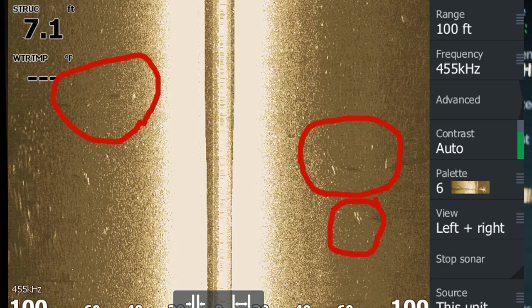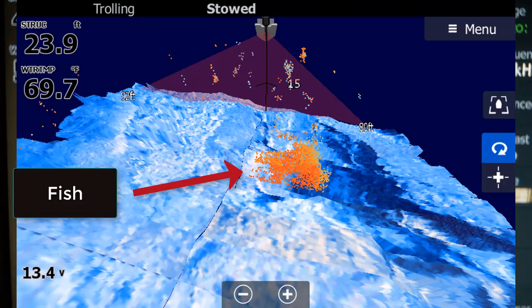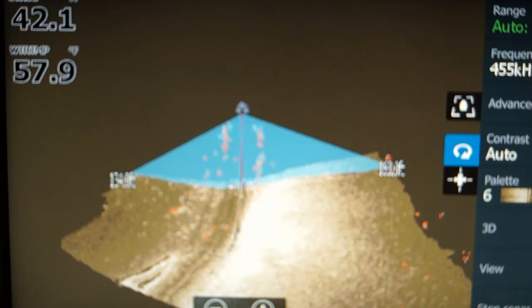You can see fish on side-scan, but you can't tell where they are in the water column. The 3D transducer will show where they are in the water column. The 3D transducer can also show you the shape of structure — like this image showing a drop-off.